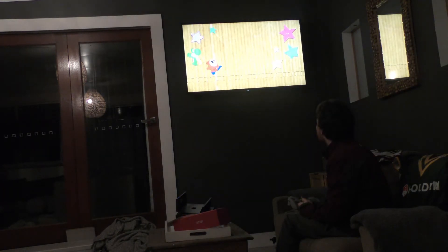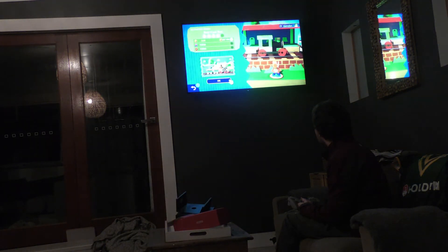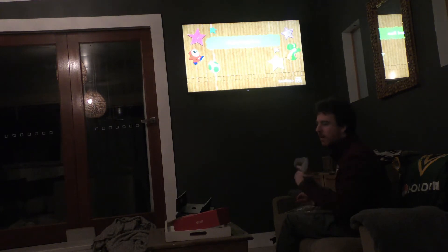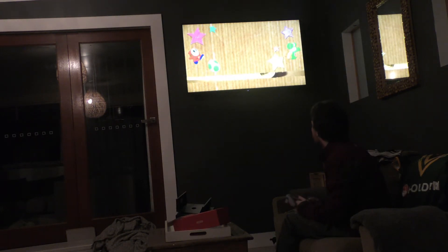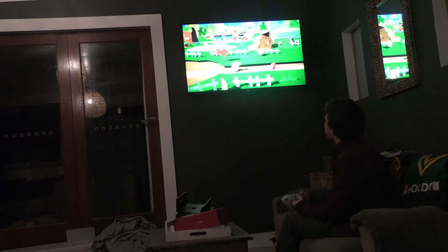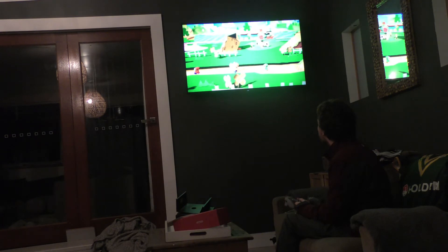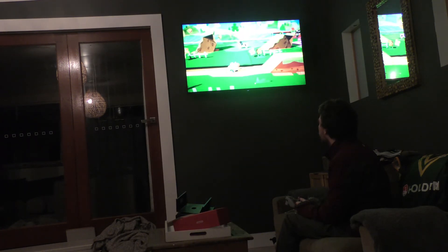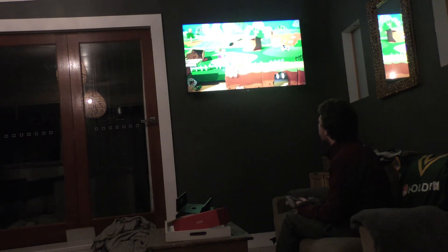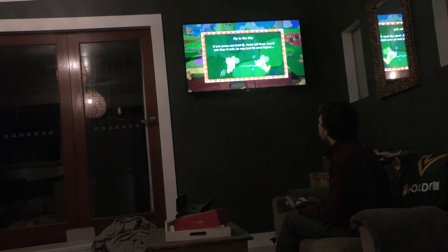So this is Yoshi's Crafted World. That's nice. This is a game that's not designed for the Nintendo 64 controller, but as you can see I'm jumping. I haven't noticed anything that it doesn't do. I've played this game a lot but I'm not very good at video games, so there could be a certain feature that I'm not remembering.